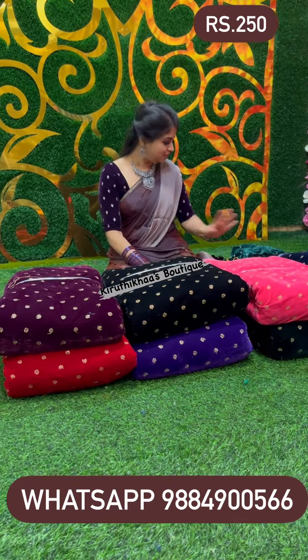I will show you all the different shades here. There are different shades like dark green, black, pink, red, royal blue, and purple. I will tell you about the common blouse material along with the sequins work.